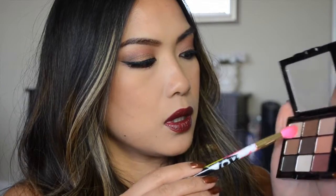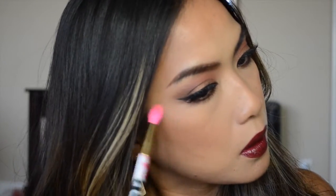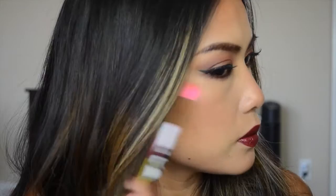Now I'm taking that shimmery light shade in the palette and using it as a highlight on the tops of my cheeks, down the center of my nose, and a little bit on the tip of my nose. It gives a really nice, subtle little highlight.